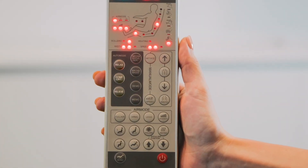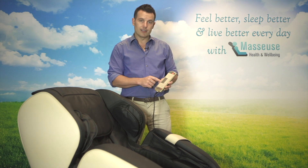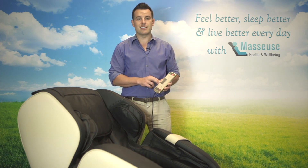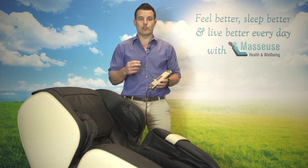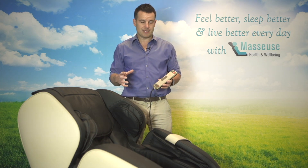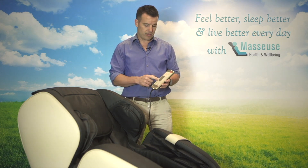You've also got three awesome automatic massage treatments: relax, comfort, and relieve. If you go in that order, it goes from softest to most intense, or the deep tissue, and using those is going to give you an amazing all-over body massage. For me personally, I prefer the relieve, which is going to be the deepest tissue out of the three.